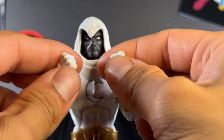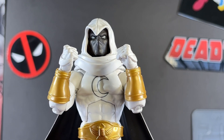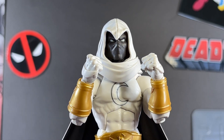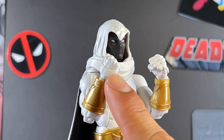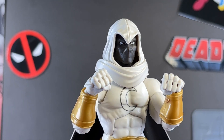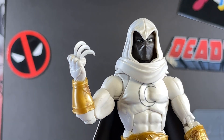Moving on to accessories — first up are the fisted hands, which have a really cool crescent moon shape at the back of the palm. These are reused from the Sandman build-a-figure wave Moon Knight. Here I think they actually work quite nicely with the gauntlets and all the fancy designs. These fisted hands have some empty pegs around the knuckles which you can plug his moon rings into — tiny little accessories.